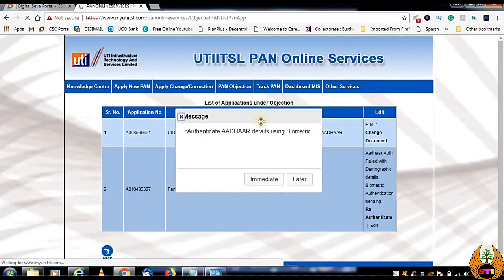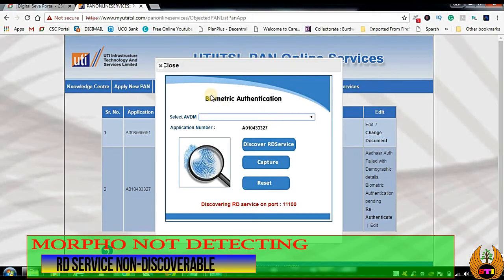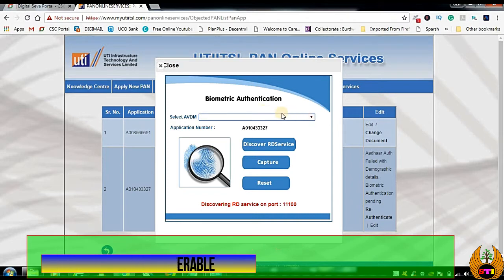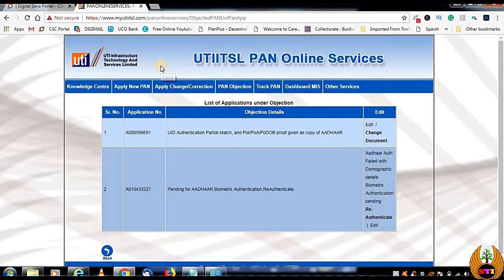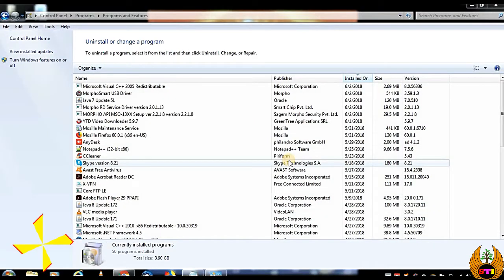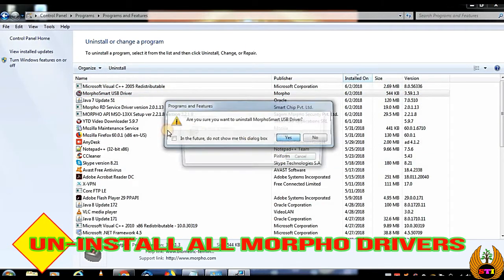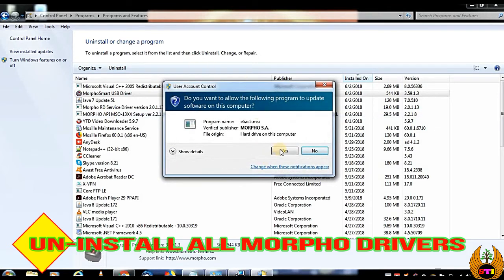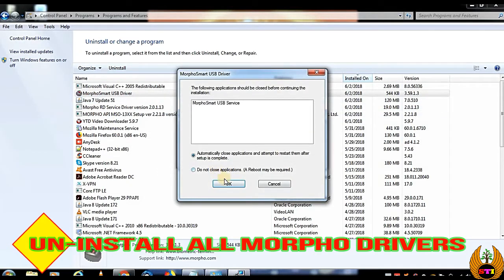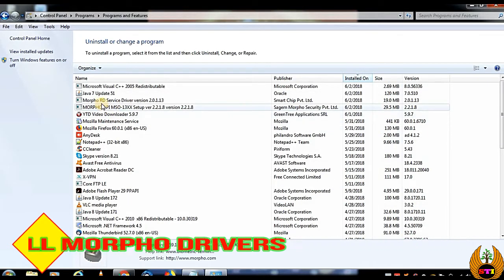Press Yes and you will get a message that the RD service of that Morpho is not installed and you cannot search it. So go to Control Panel — we need to remove all the Morpho drivers from the system one by one. Uninstall all the Morpho drivers completely.